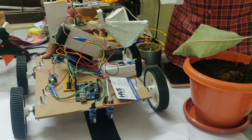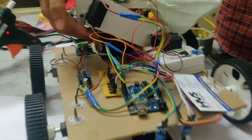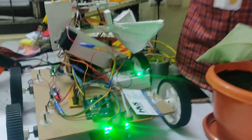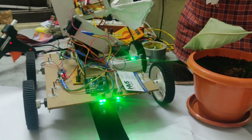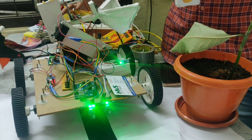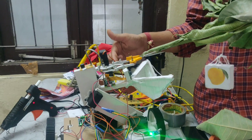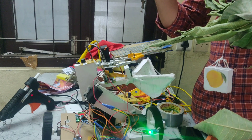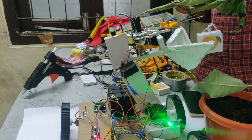Now we are starting the power supply. Using this switch we power on the system. After initialization, this is the initial position of the project. After the Raspberry Pi initializes, it sends a signal to the Arduino Uno, which then begins following the lines. Now we can see it is processing the image.